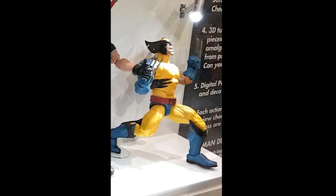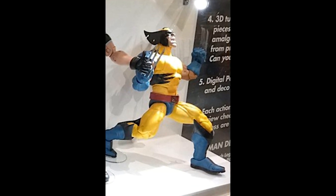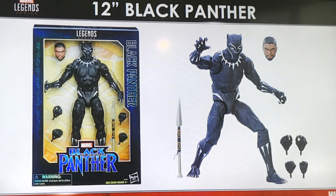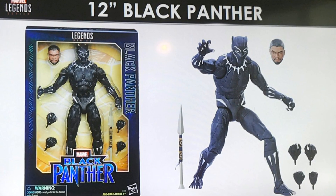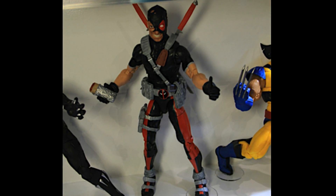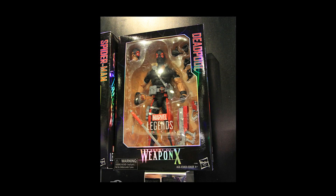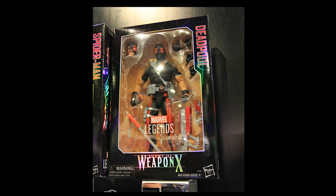Now we knew about the 12-inch Wolverine in the blue and yellow suit, but we are also seeing a 12-inch Black Panther. This looks to basically be the exact same Black Panther we got from the Civil War wave, and we get an image both in-package and out-of-package looking pretty good. There is also a Weapon X Deadpool — I thought it was going to be a 6-inch but this is a 12-inch Weapon X Deadpool, and it looks pretty darn good.